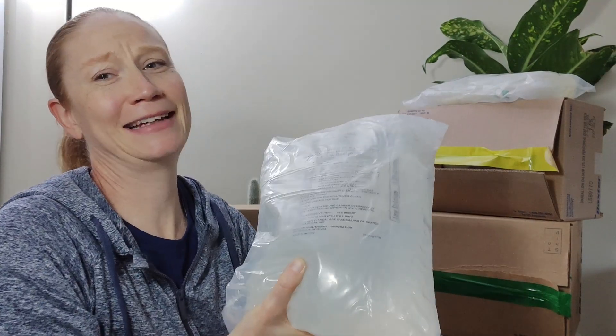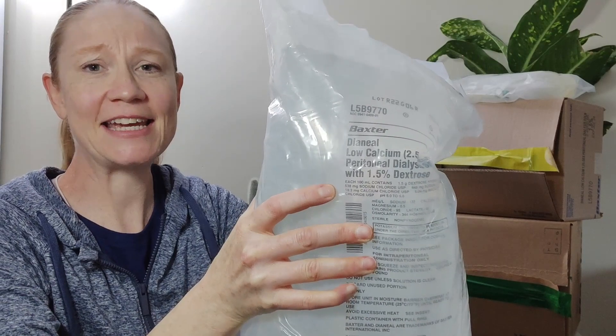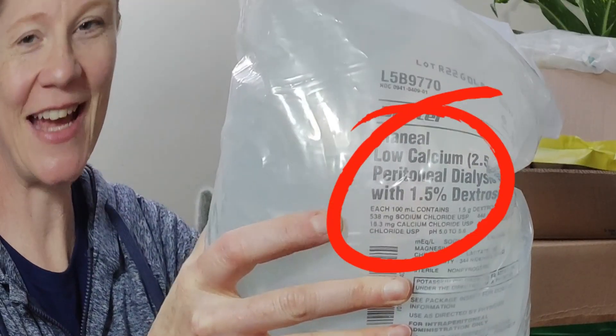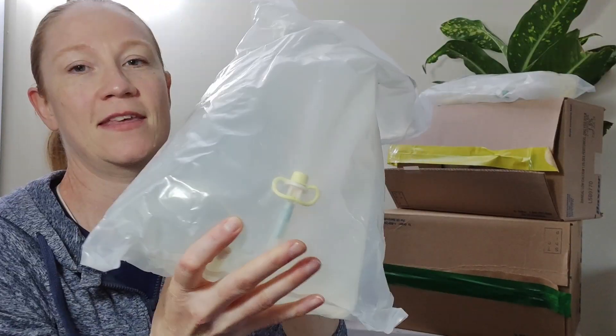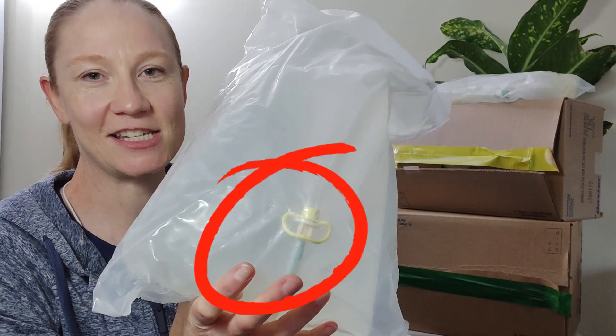The last bag I'm going to show you is from the Cycler, and it is a much bigger bag. You can see here that this is a 1.5% dextrose, and it should have a yellow seal. You can see right here — it's yellow.